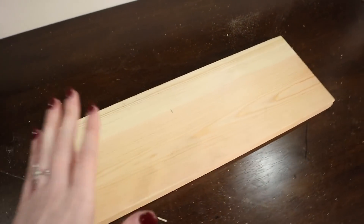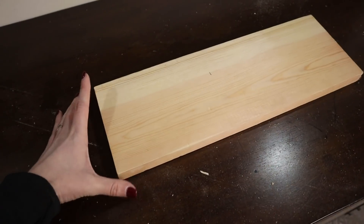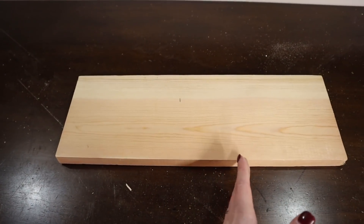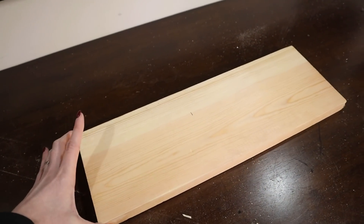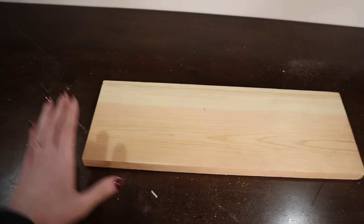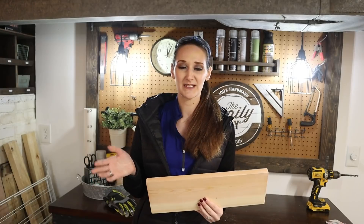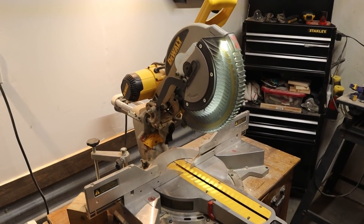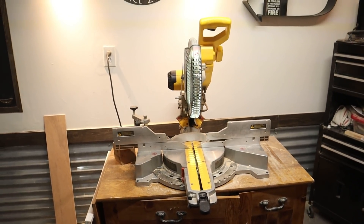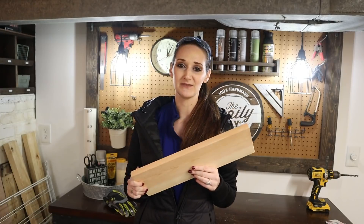This is what I'm going to be using for my project today — a scrap one-by-six that I had on hand, which actually measures about five and a half inches wide. I'm going to cut mine down to nine inches tall. You can make this project bigger or smaller by purchasing different size wood or cutting it to different sizes. I'm going to use my 12-inch compound miter saw for one simple cut, but you can also take your lumber to the hardware store and they'll cut it down to size for you.